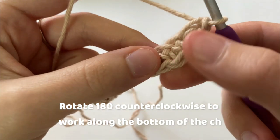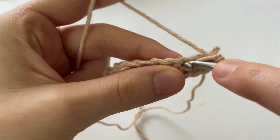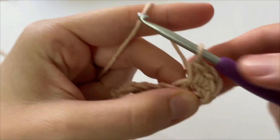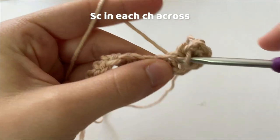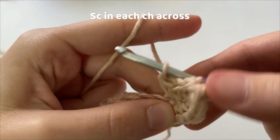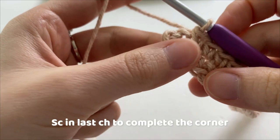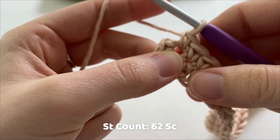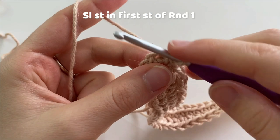Now we are going to rotate our work so that we are working along the bottom of the chain. We are going to go into the next chain and make one single crochet. We are going to do this all the way across, working one single crochet into the bottom of each chain. In the last chain, which is actually our first chain of the round, we are going to make one single crochet, and that finishes off our corner because we've already made two other single crochets.